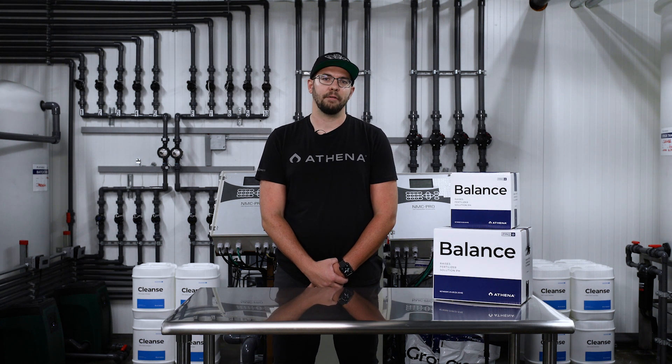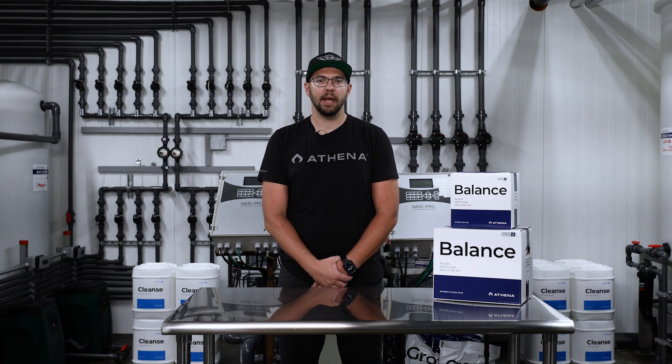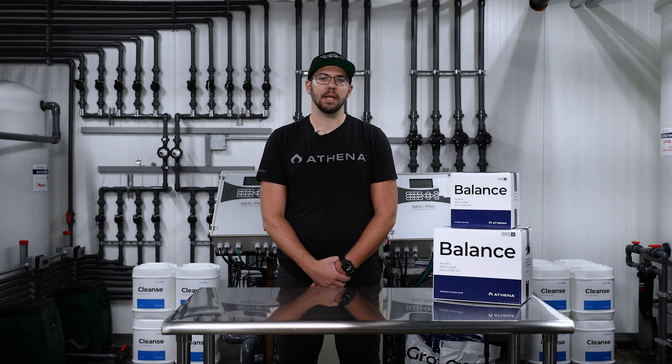Athena Pro Balance was created for Venturi-based systems like Netaflex to prevent buildup and clogging. It is made from fully soluble potassium carbonate, making it one of the first powdered pH up products for cultivators. This allows Pro Balance to be much more cost effective and last much longer than traditional liquid pH adjusters.